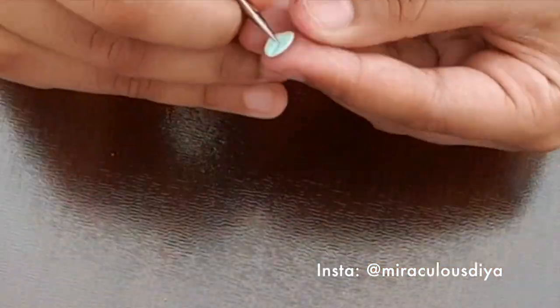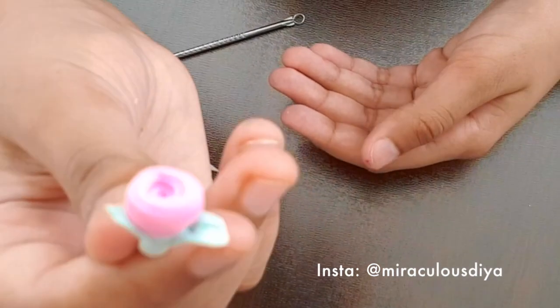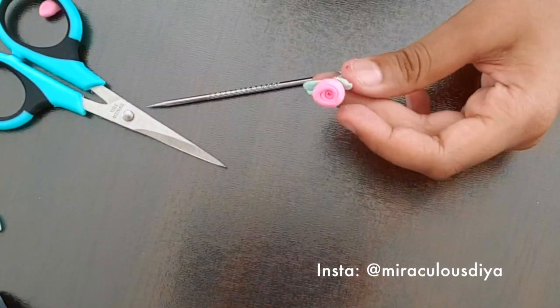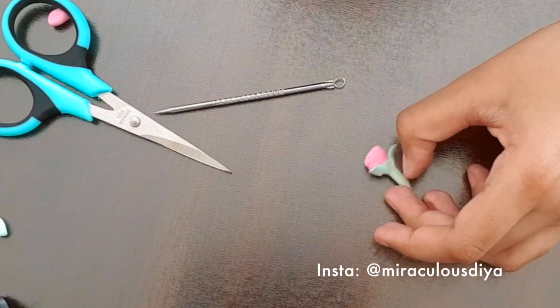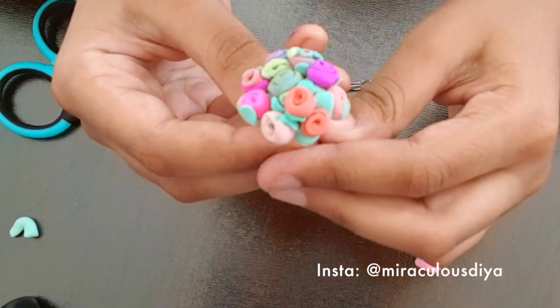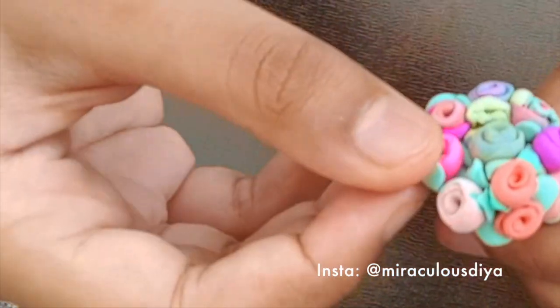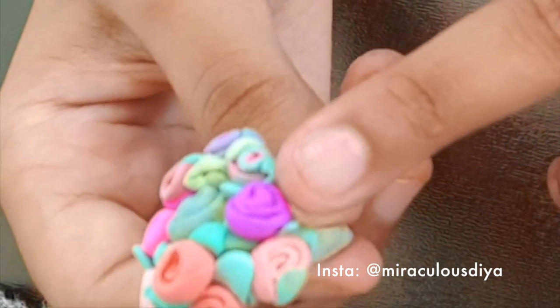I'll make one more leaf just like that. I made a lot of leaves and made a bouquet out of it — it looks kind of like this. I attached all the flowers together to make it look more like a bouquet. I made flowers of almost every color I had. My favorite is the magenta rose.